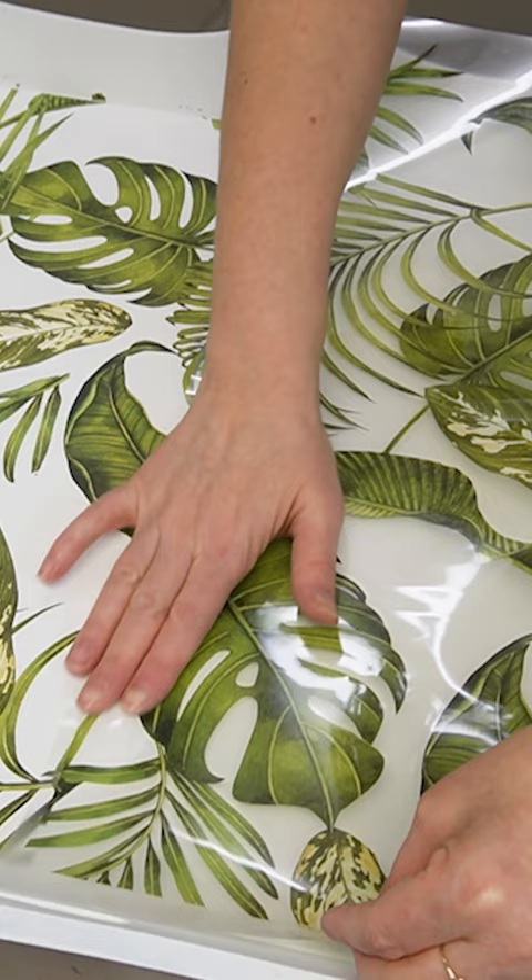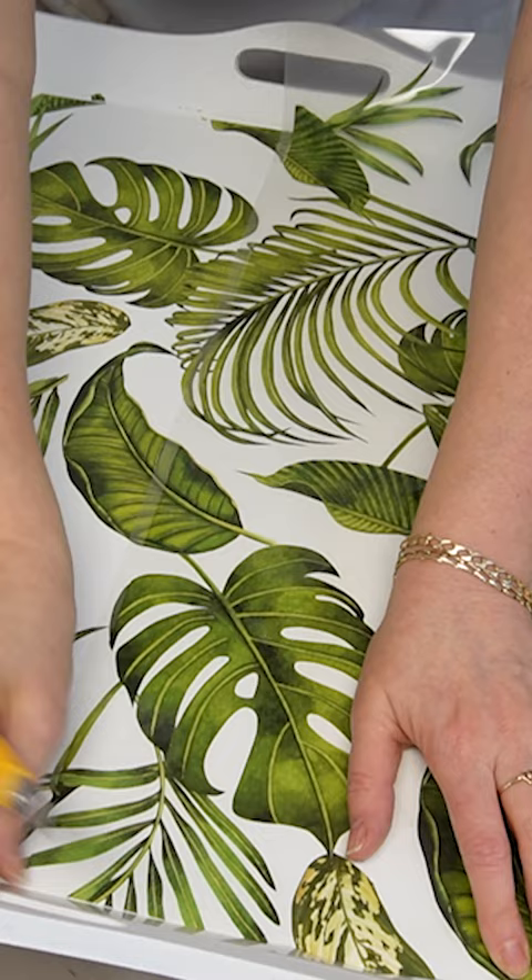I just matched up the design, laid it down flat, and using a craft knife I cut around the edges, then gently rubbed on the transfer using the applicator stick.